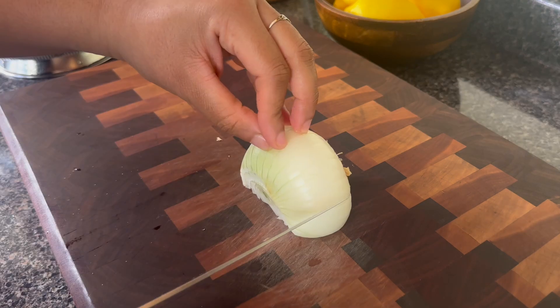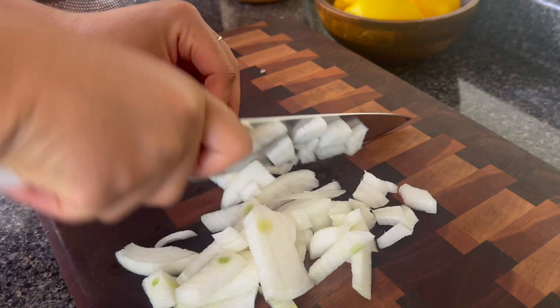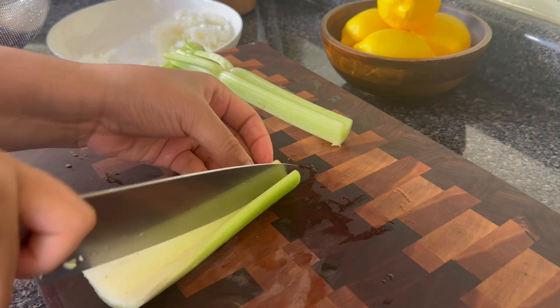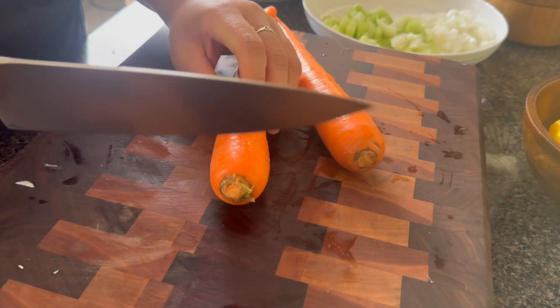Up next we are going to prep some vegetables. Y'all the vegetable prep is so easy. So I have one medium onion and I am going to dice it. I'm also going to take two ribs of celery and dice those as well, then place them to the side. I'm also going to be using a few carrots.